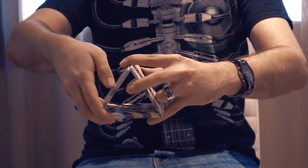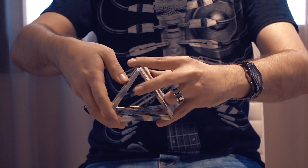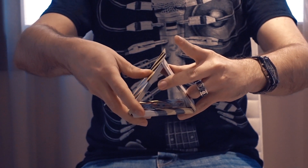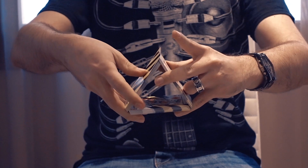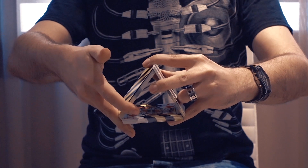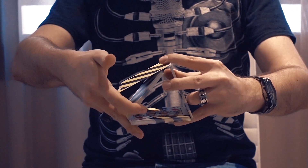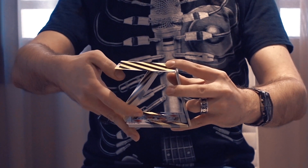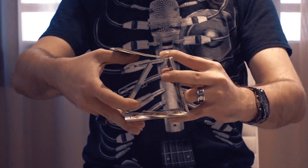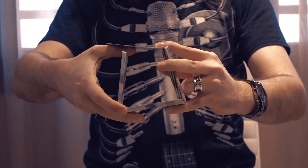From there you can go into the square transformation. You slide one card with the thumb and clip it with the index. By folding the right index finger you can go into the square, using your thumb under the single card to hold everything in place.